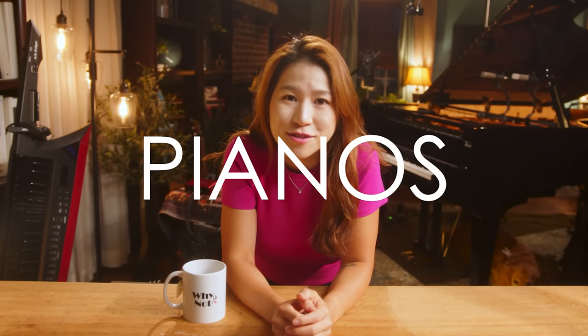Let's talk about pianos, especially if you're confused or overwhelmed with what to buy as a beginner. Maybe I can help you save some time or money.